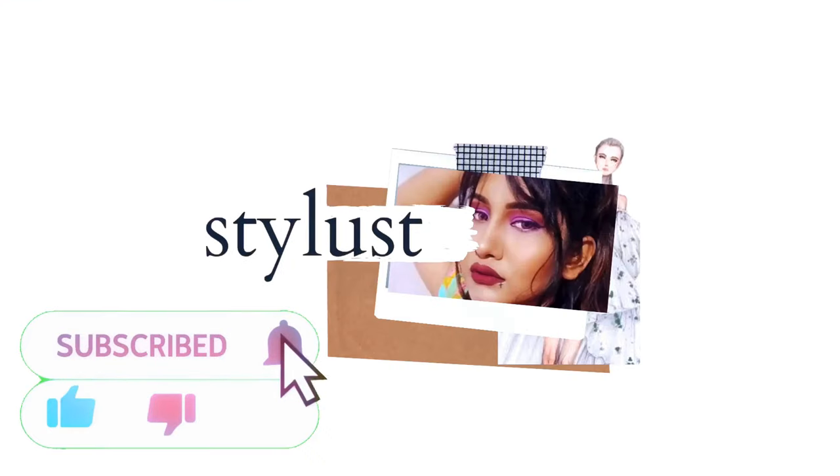If you want to follow me on Instagram, the link is in the description — go check it out. And that's it — bye! See you soon in the next video. Until then, goodbye!